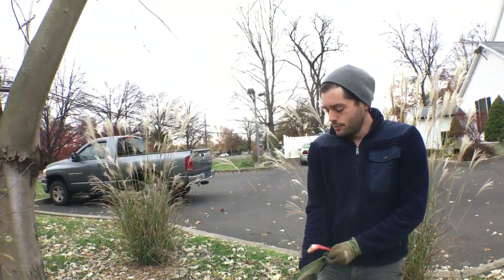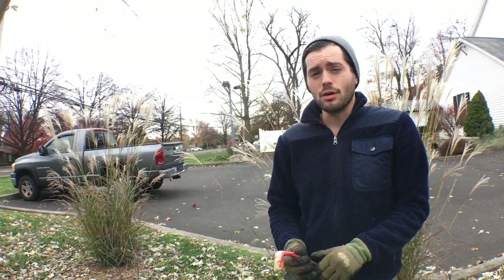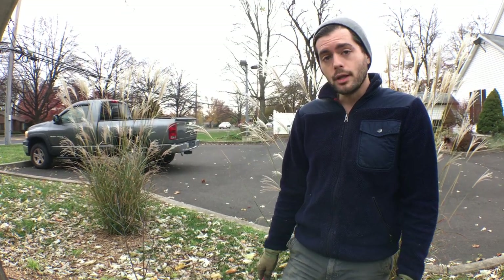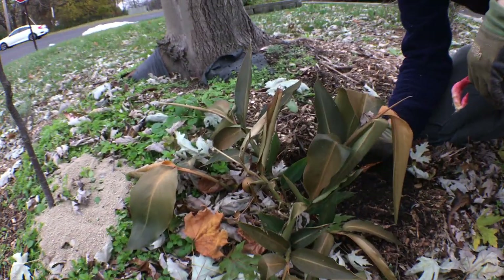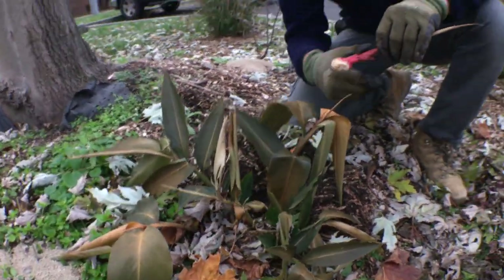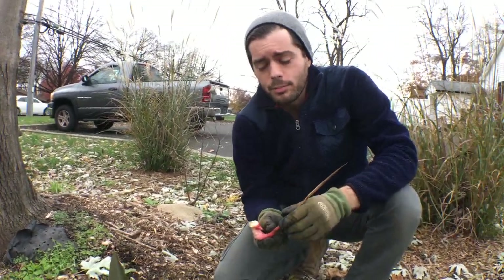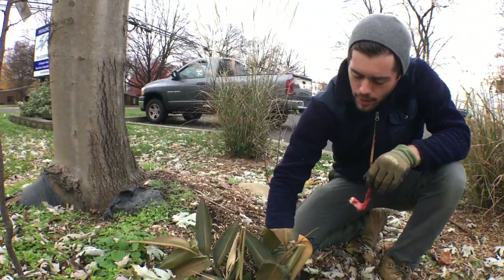Hey guys, it's Ross, and in today's video we're going to show you a plant I decided to grow for the first time this year. It's called gallon doll — I actually got this plant from my buddy Big Bill. You can see down here that they got hit with a frost, so it's not doing too great, but what's underneath is the important part. You can eat the stems, and it's a relative of ginger and turmeric.